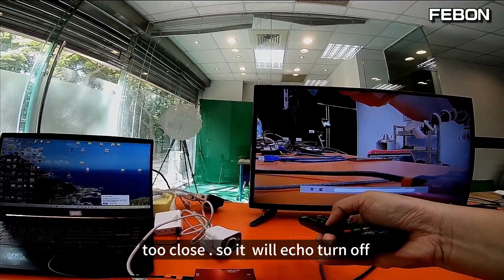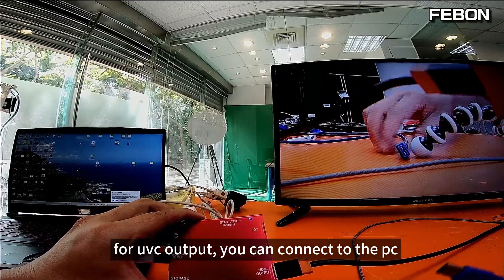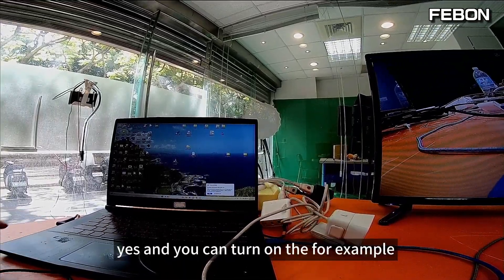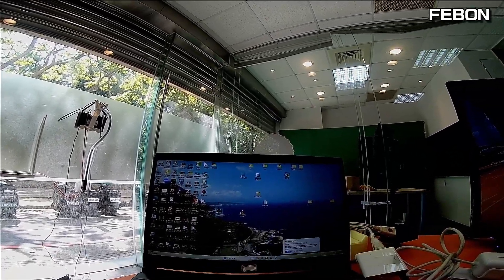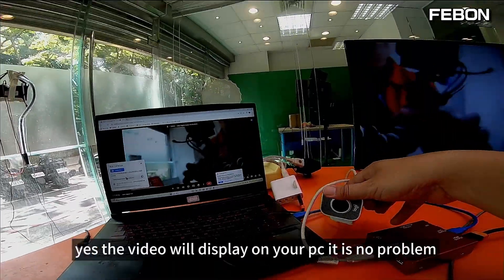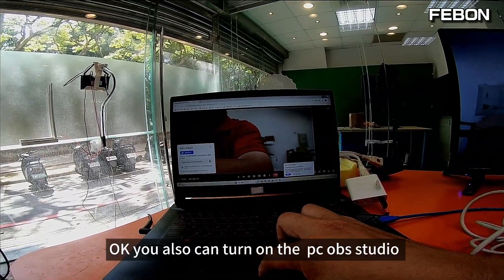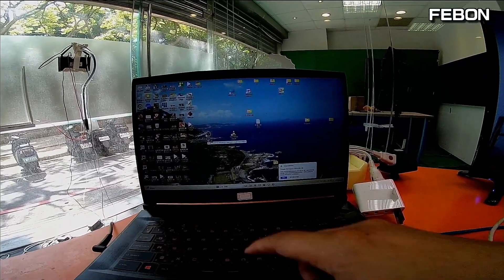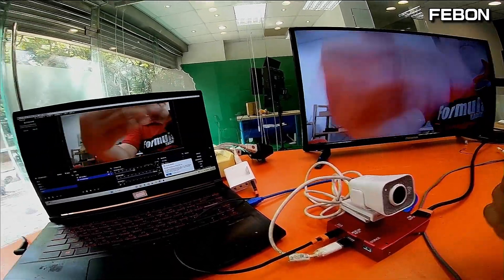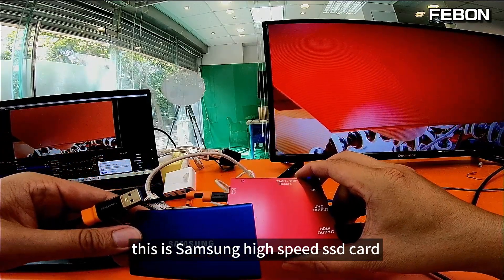I turn off the audio because it's too close and you will get echo. It also has a UVC output — connect the UVC output to PC OBS or any PC video conferencing software. For example, with Google Meet turned on, the video will display on your PC with no problem. You can also turn on PC OBS Studio.